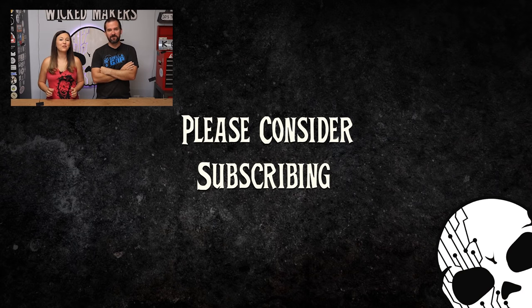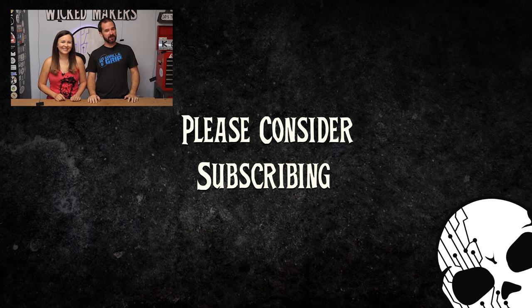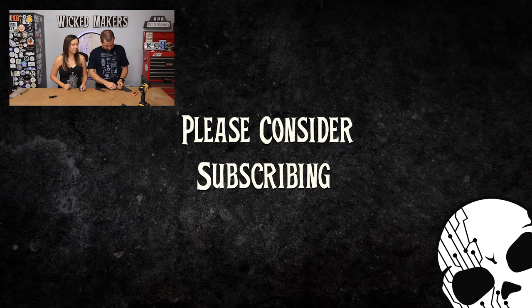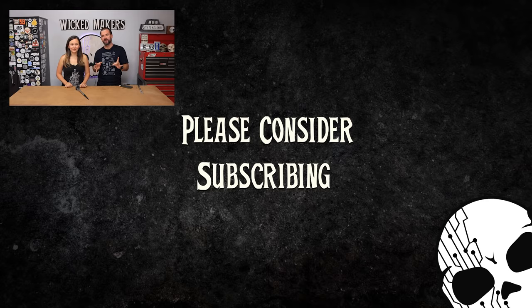If you like Halloween videos, we've got a whole playlist of them - we've got a witch's cauldron, we've got a mummy, tons and tons of projects, and we've got a whole season of Halloween projects coming up. Thanks for watching - till next time, stay wicked. Halloween time - we're gonna harness the power of the Sun.